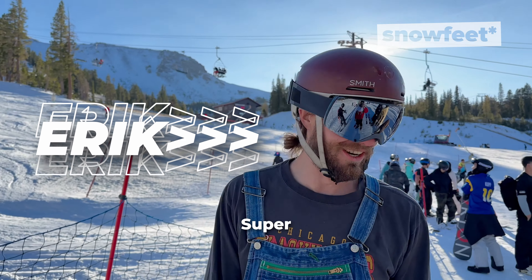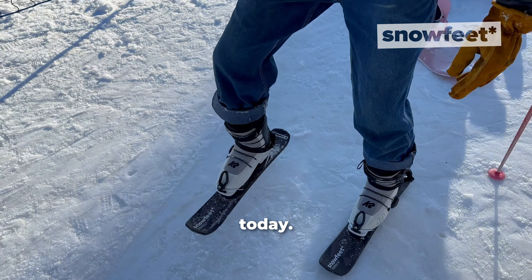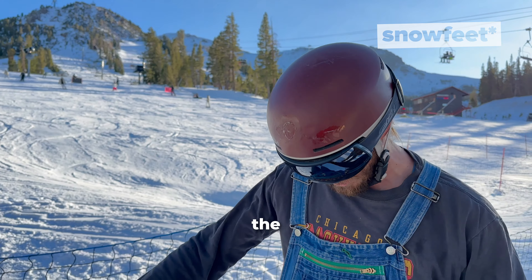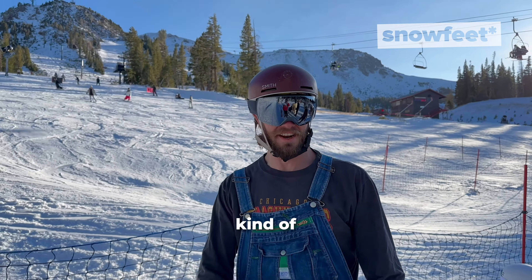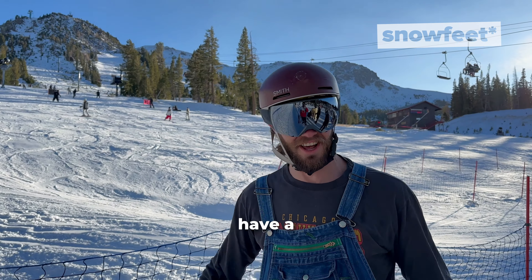Hi guys, my name's Eric. Super stoked to try out these snow feet today. I think it'll be a bit of a challenge with the weight distribution because I'm used to having something longer. But I think it'll have a lot of freedom to just do different maneuvers and stuff without such a long speed.